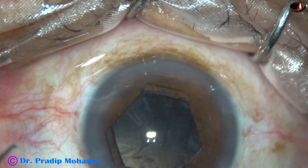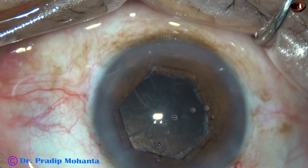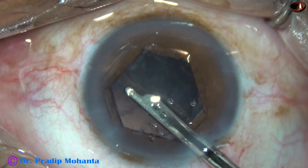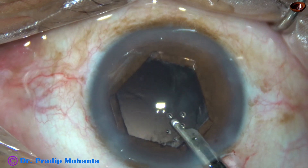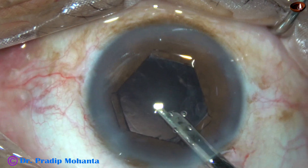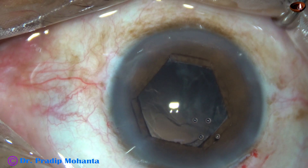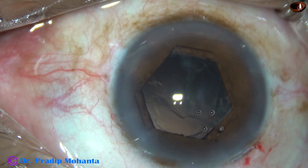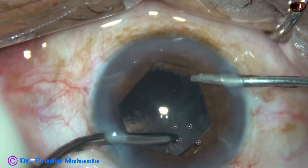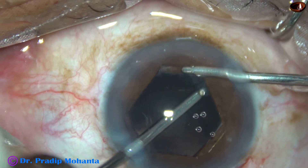Now, cortical cleanup. By the time my assistant gets ready with bimanual irrigation aspiration, I am going to remove the cortex of the left side — that is, the sub-sideport cortex — so that I don't have to change hands. It is done. Now I come out and take the bimanual irrigation aspiration. Irrigation goes through the right sideport and the aspiration cannula from the left sideport. I aspirate the rest of the cortex. Cortical cleanup is done nicely.